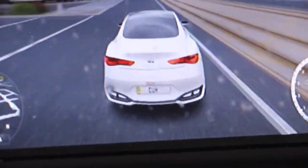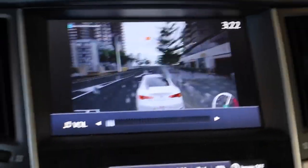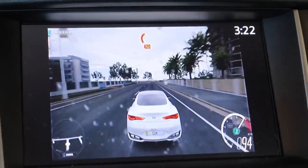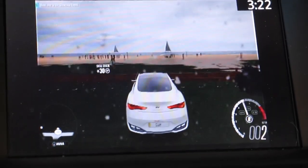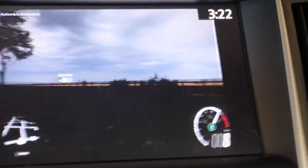The resolution is only 1080p on the Q50 and Q60, so it's not 4K, but it's still pretty good. The quality of it isn't too bad, depending on whatever car you guys are using.